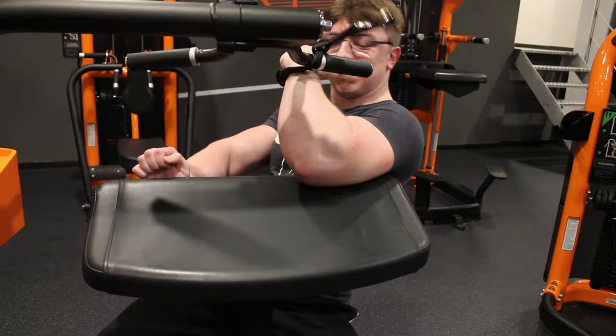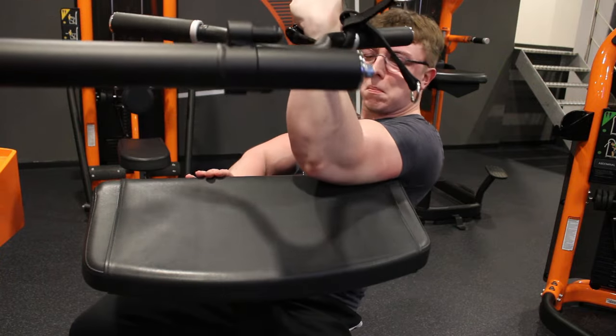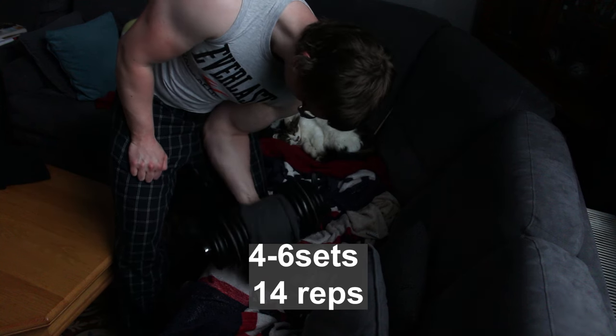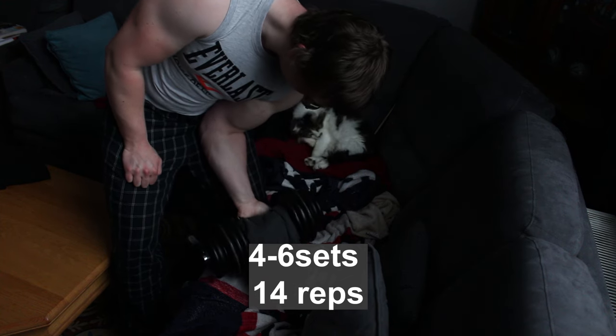The same thing happened to me with the preacher curl machine — I was doing single-hand curls and ended up using too much side pressure, which led to elbow pain in everyday life, and that is not something you want. I do 4 to 6 sets to failure, which is around 14 reps with the weight I have at home, and try to control them until I can't anymore.